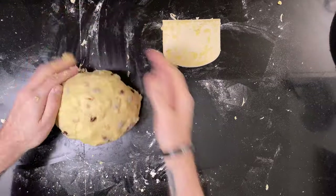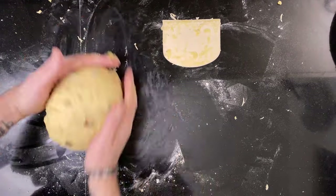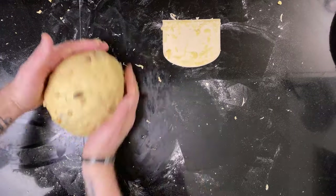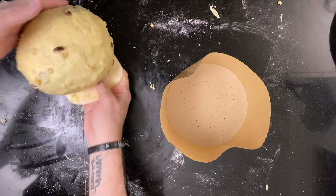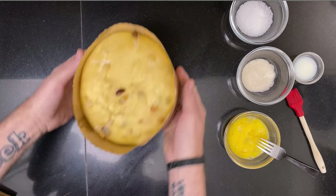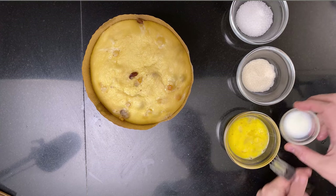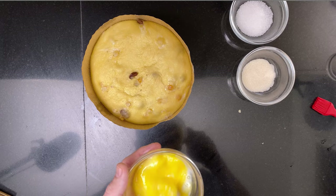Then form a boule and put the dough into a panettone mold. Take it and put it somewhere warm, covered with cling film so it doesn't form a skin. Let it rise until the dome reaches the top. Watch it carefully — if it over-proofs it can deflate when moved, so keep an eye on yours.